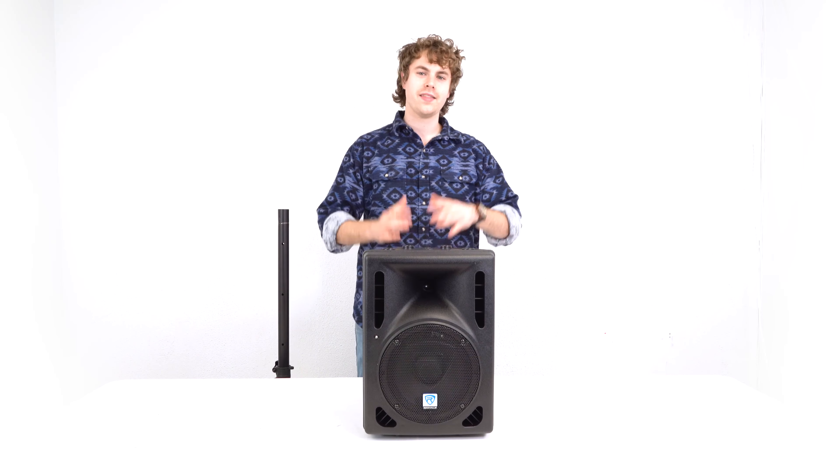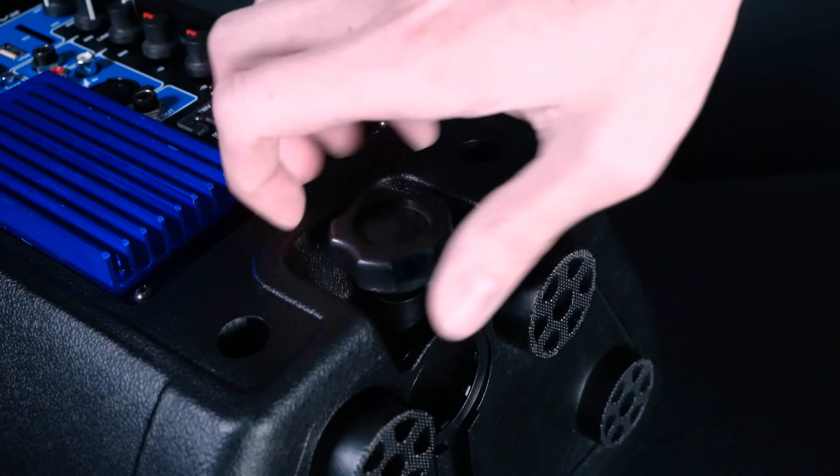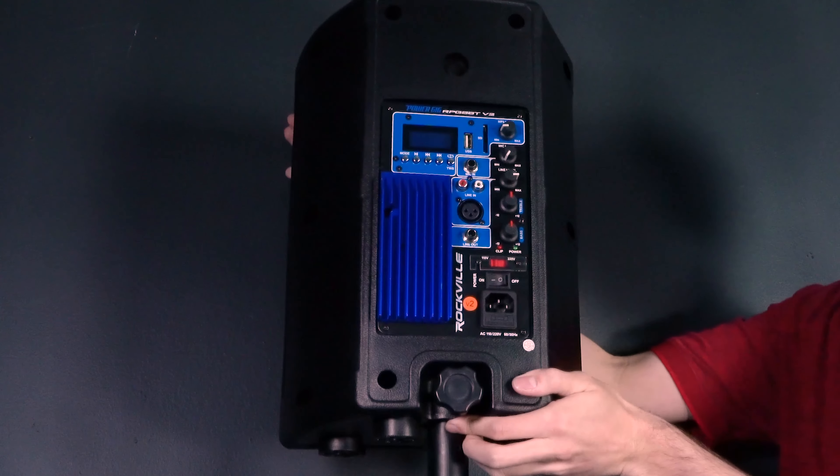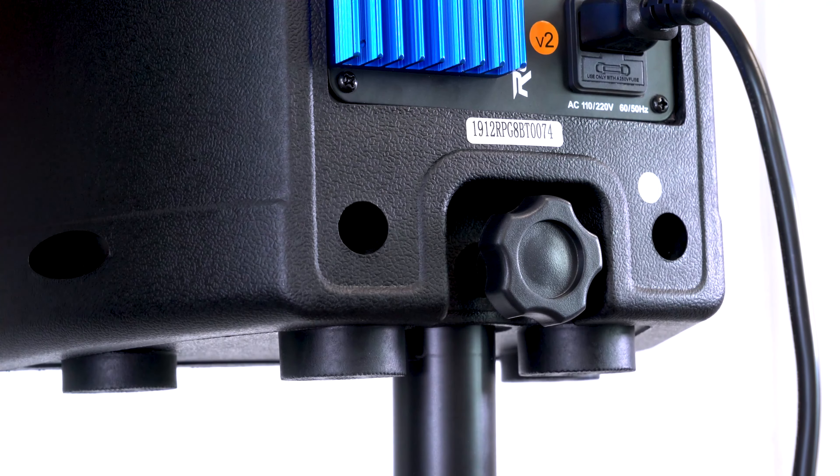So let me show you how to do that right now. Here I've got my standard speaker stand that I'm going to use to mount the speaker. First we're going to want to loosen this locking knob so we can slide the speaker onto the stand, then tighten up that locking knob to lock the speaker into place.